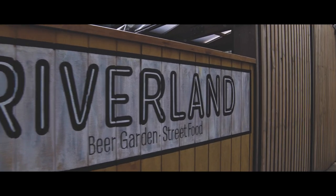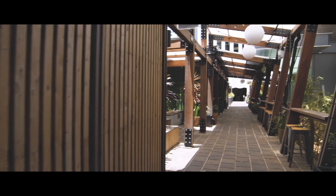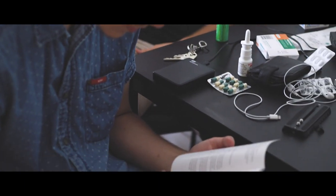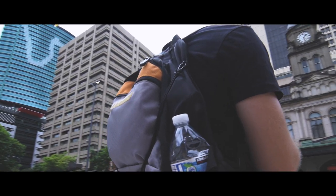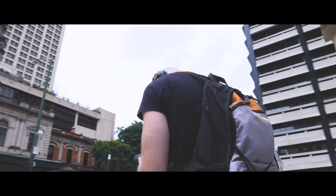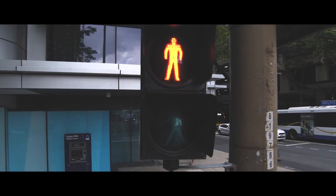That being said, I haven't actually touched my camera in over a year because I've been so busy doing photography. So to do this, I enlisted the help of my DOP friend Connor and we went out to see how many of the shots we could recreate and maybe if we could do any of them better.